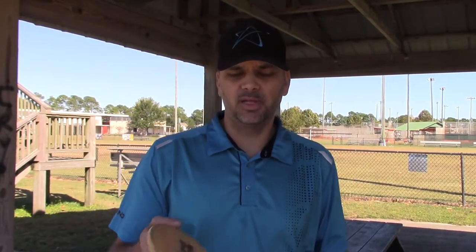What I like to do is drop down to something like a 300 series putter. The 300 series from Prodigy is going to be just a little less stiff — not gummy, but a little less stiff — and it's going to give me that give in the cold weather.